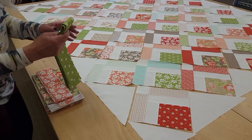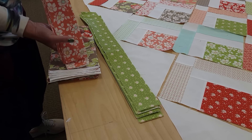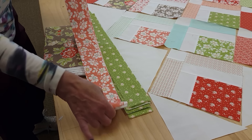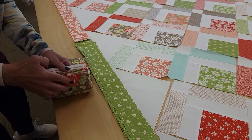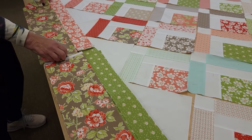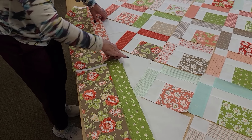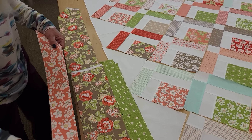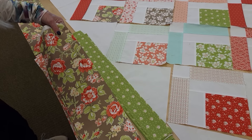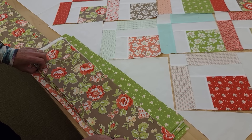For the borders, I've got options here. My binding is cut the same width as my border, so one of these will be binding and one will be the inside border. Sometimes I will lay these out and audition them — do I like the green border better or the peach border better? I actually think the green is going to frame it much more nicely, it's much more vivid. And then we'll use the peach for the binding, so the binding will end up showing just a little teeny bit. I think those colors will look really good.